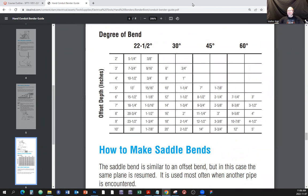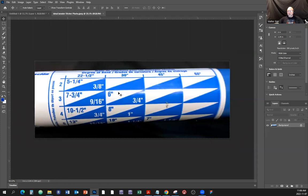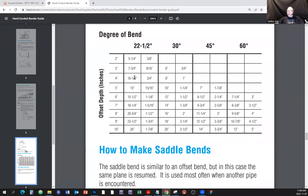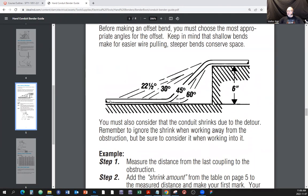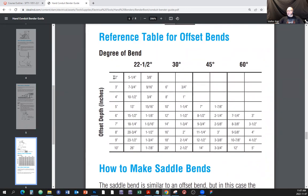Here's a magnification of the sticker. You can see 22.5 degrees listed here - all across we have the degrees of the angle. Here's what an offset is: if we're running conduit and we encounter some obstacle that we have to go above and continue on the same plane, we make an offset - we bend it up and bend it back the same way. The common angles for offset bending are 30°, 22.5°, 45°, and 60°.